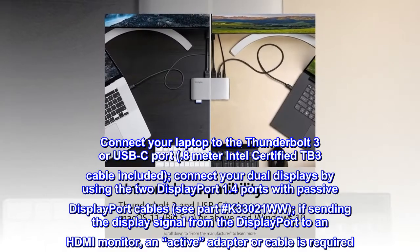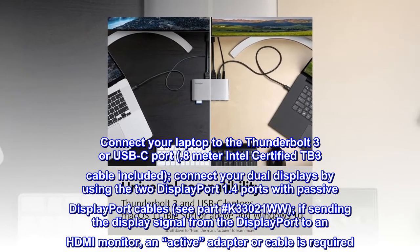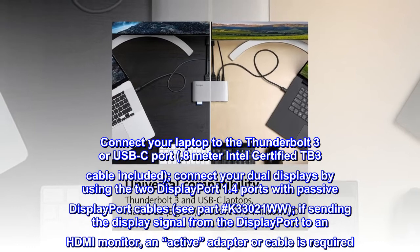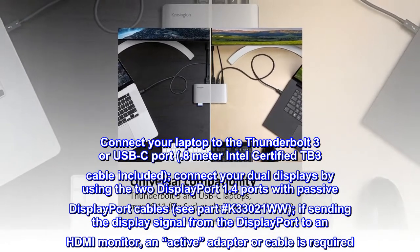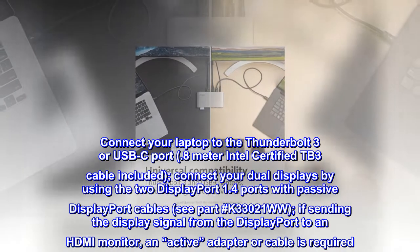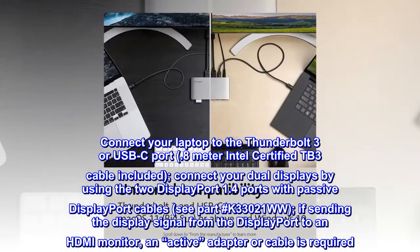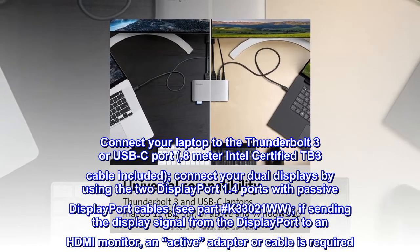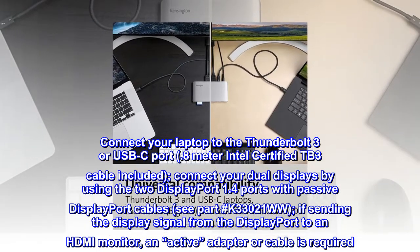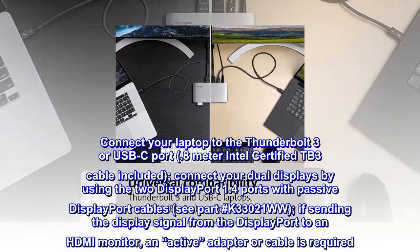Connect your laptop to the Thunderbolt 3 or USB-C port — a 0.8-meter Intel-certified TB3 cable is included. Connect your dual displays using the two DisplayPort 1.4 ports with passive DisplayPort cables, see part #K33021WW. If sending the display signal from DisplayPort to an HDMI monitor, an active adapter or cable is required.